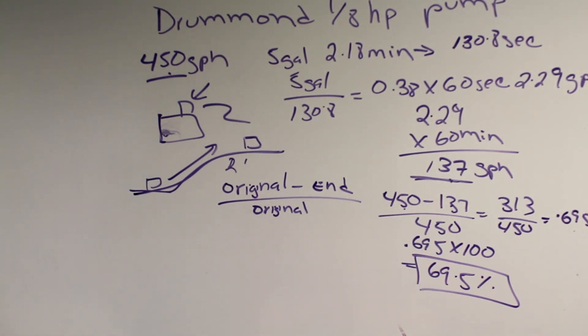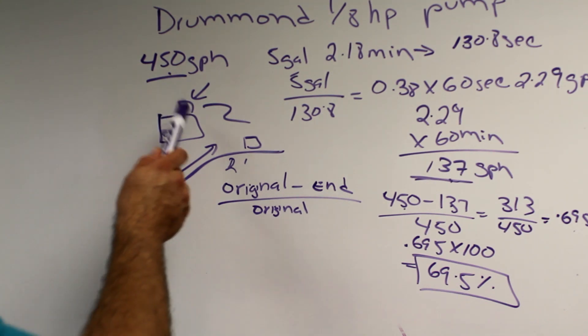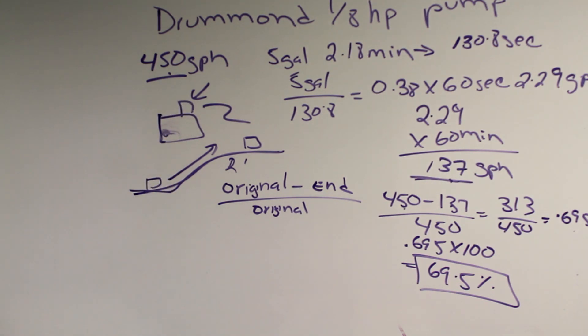Would I buy this pump again? At $85, no I would not. At $60, yes — but not for $85. The pump has a plastic housing with plastic fittings that are susceptible to cracking and breaking. The motor strains under load and gets hot, as shown by the significant percentage loss in flow rate.